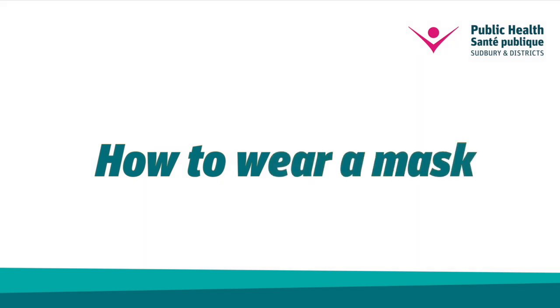Hi, I'm Katie. I'm one of the public health nurses at Public Health Sudbury and Districts. Today I'm going to talk to you about how to wear a mask.